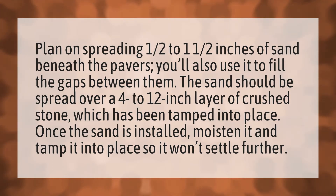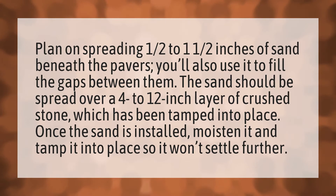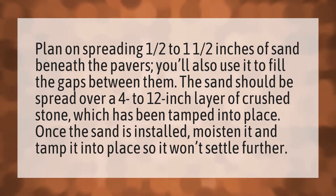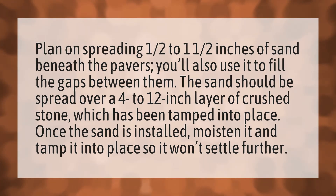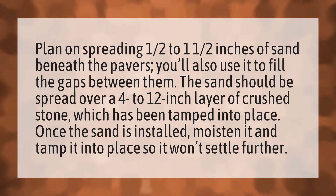Plan on spreading one half to one and a half inches of sand beneath the pavers. You'll also use it to fill the gaps between them. The sand should be spread over a 4 to 12 inch layer of crushed stone, which has been tamped into place.